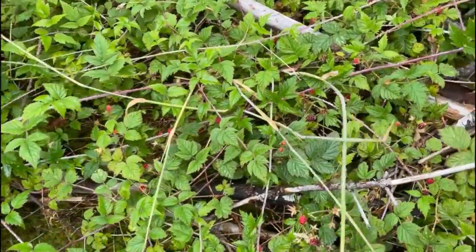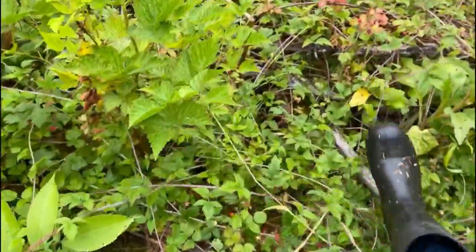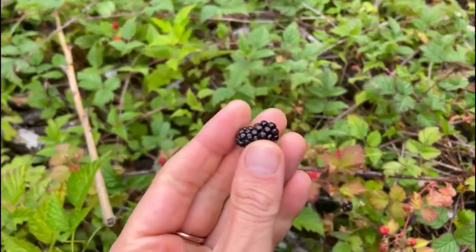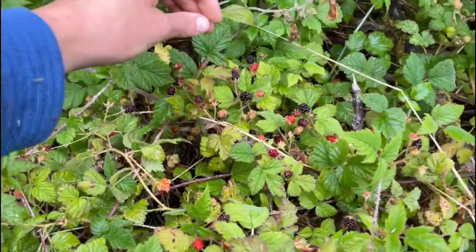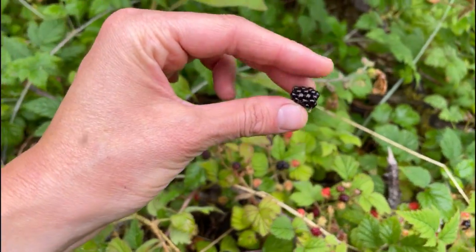We are out looking for some mushrooms and also picking some berries — blackberries and blueberries. We found all these blackberries. They're the best kind. Look at how nice, they're really long. They're like little gummies — dense, sweet, and a little tart. So many! Mountain blackberries.